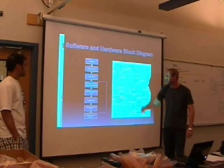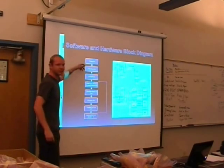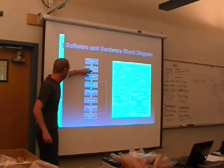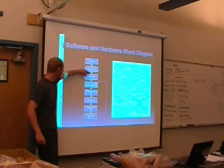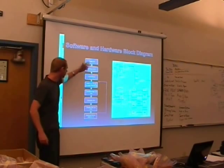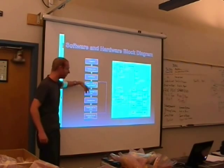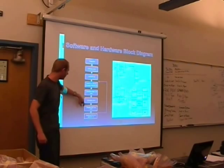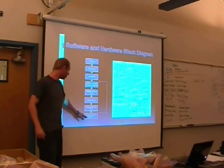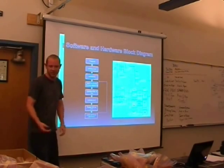For the software, upon power-up we initialize the LCD and display the breathalyzer screen. Once you push the button, it starts the sequence of calibrating and calculating the milligrams per liter of alcohol being detected. From there, it calculates the BAC and displays it on the LCD, then holds that reading until you reset to calculate a new BAC.